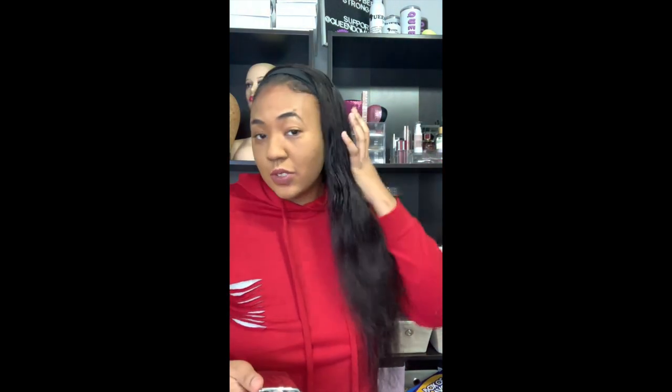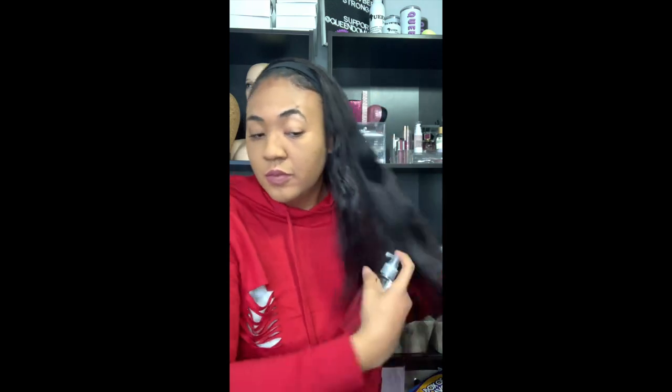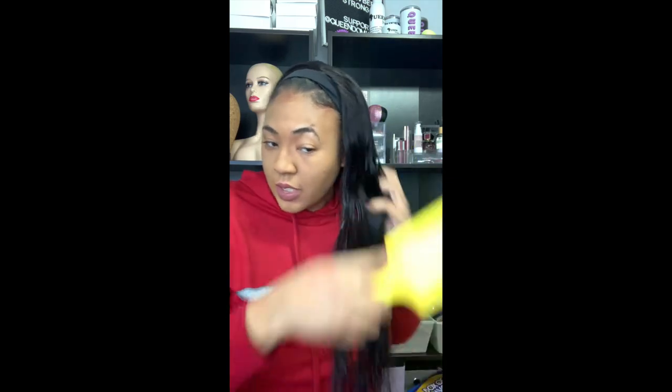Now we're going to take the Color Wow Dream Coat for straight hair — it's called the Supernatural Spray — and we're going to spray it on the hair and then apply the heat. The hair is damp and long so I want to make sure I get it fully covered.